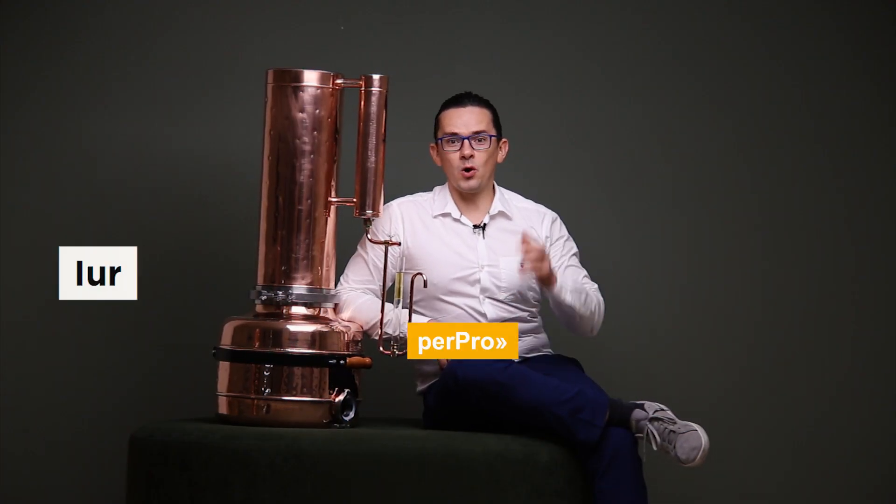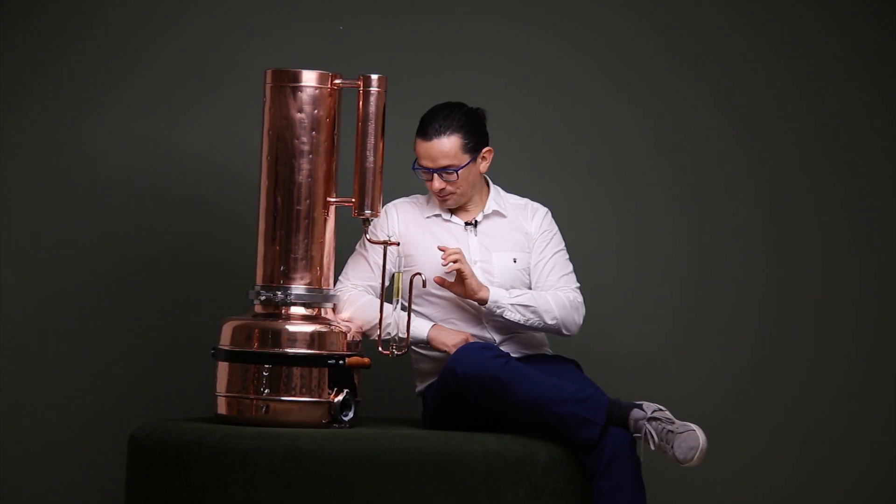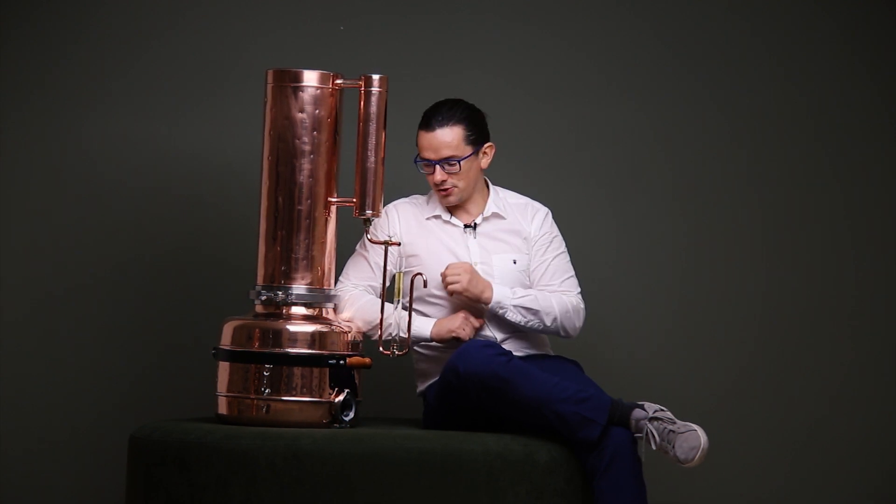Hi friends! What is hydrosol? In this video I will tell you. So actually, hydrosol is a byproduct of production of essential oil.